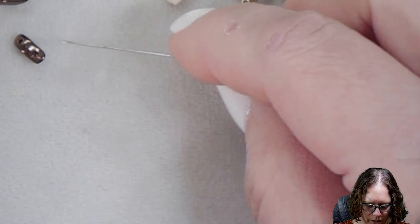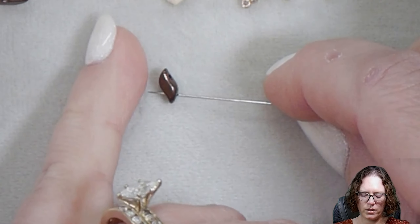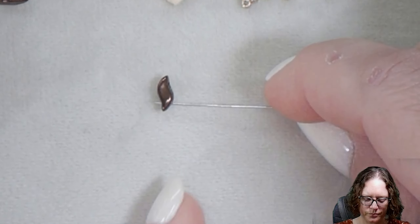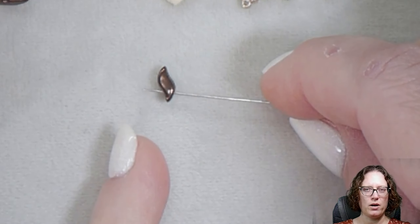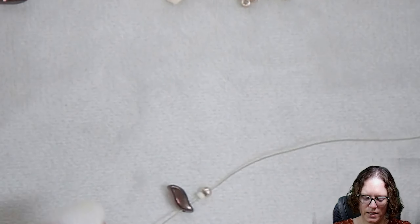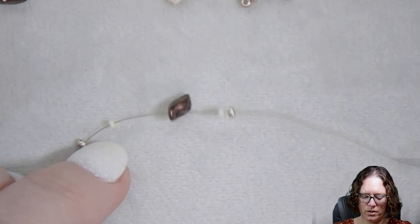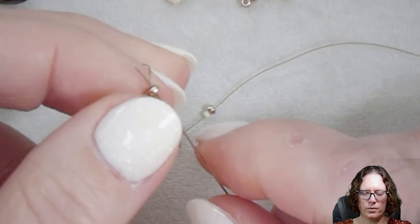We're going to add another 11-0 and a 15. Then we're going to pick up our first Storm Duo — I'm starting off with the brown. I'm going to pick it up in the outer edge first, going towards the inner edge, or the bigger side towards the smaller side. Then we're going to finish this out by picking up another 15 and then an 11. So we have 11, a 15, a Storm Duo, a 15, and an 11. Then we're going to round out by going through that same 11 that we have on our product.